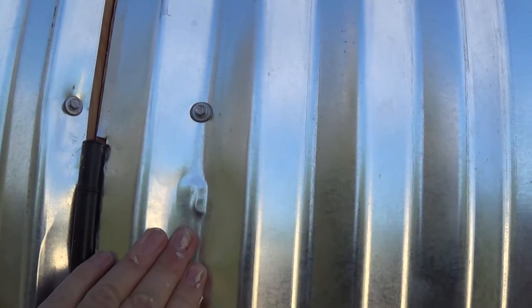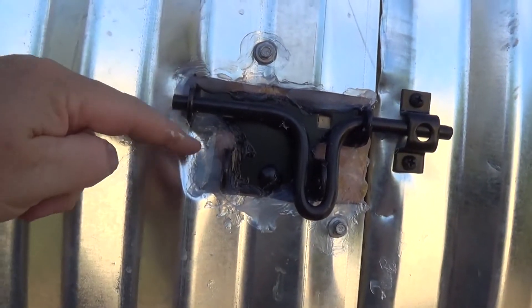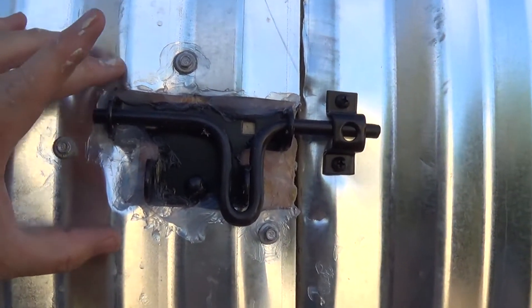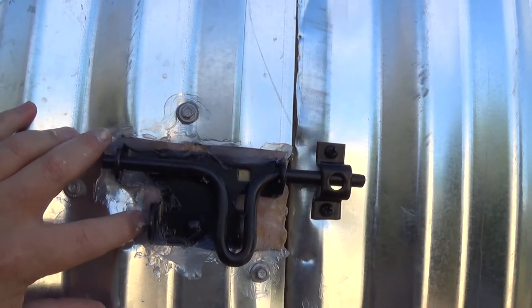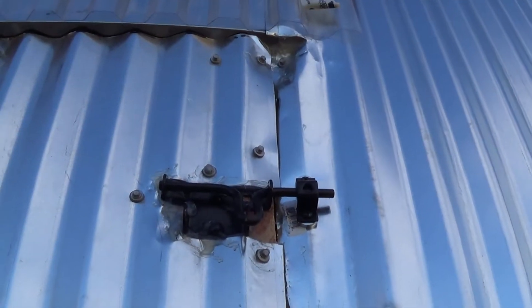I cut around here and I've got caulking all down through here as well as over here. I did the same thing on the other side — took two panels, there's one, here's the second. I cut this out and decided to cut it instead of putting on top of it, then just caulked the heck out of it.